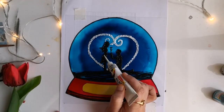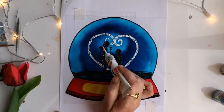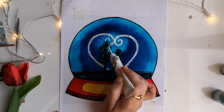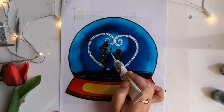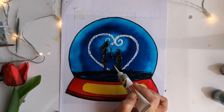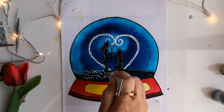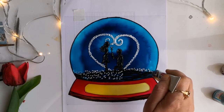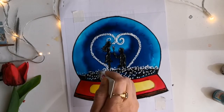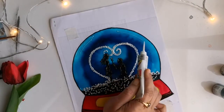Since we've drawn the couple figures on the darker portion, I'm going to add a few highlights with the metallic silver liner. Next is the fun part of adding the snow bits — just random dots with the metallic silver. The bottom portion of snowballs is usually filled with snow bits, so I'm adding more dots in the bottom portion and then a few dots in the top portion as well.